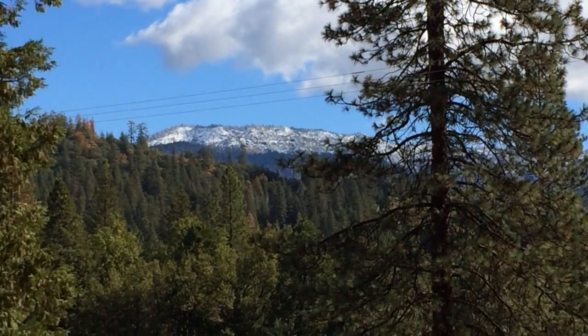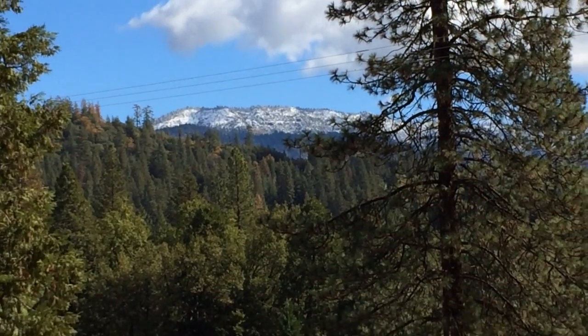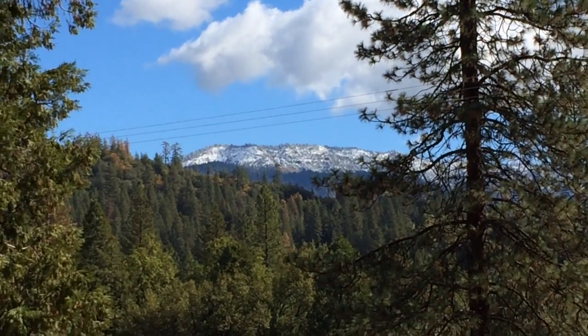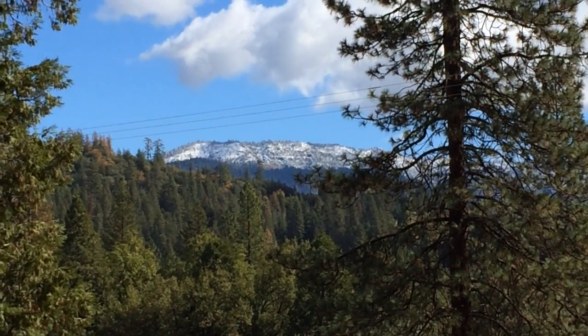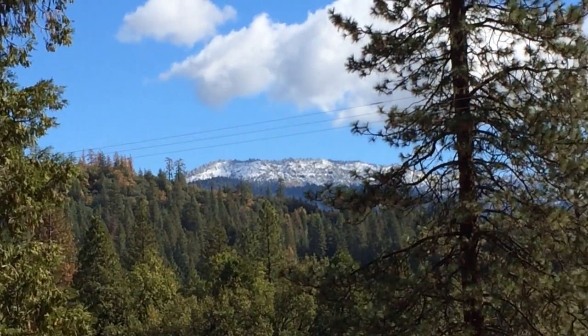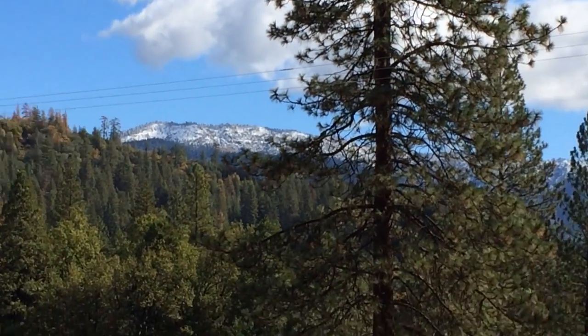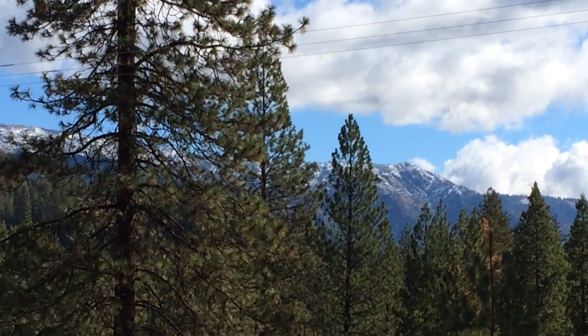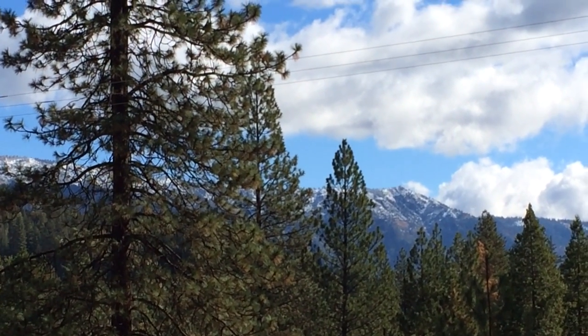We got a bunch of rain the day before yesterday and it got cold. We got snow on the mountain here that's pretty close to us — Signal Peak it's called. There's a fire watch tower on the right-hand side of the peak; it's a little over 7,000 feet up there.